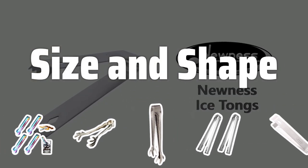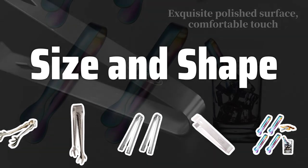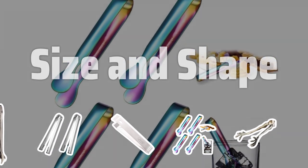Size and Shape. Consider the size and shape of the tongs. Narrow jaws are great for smaller ice cubes, while wide jaws are better for larger ones. Choose the length based on the size of your ice bucket.